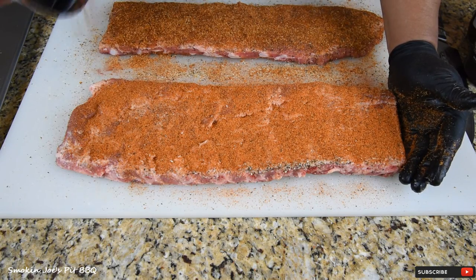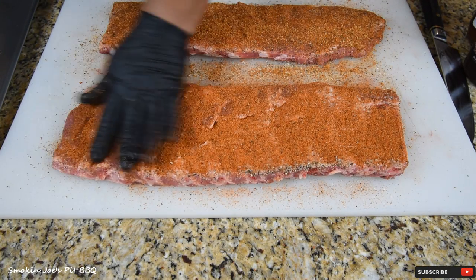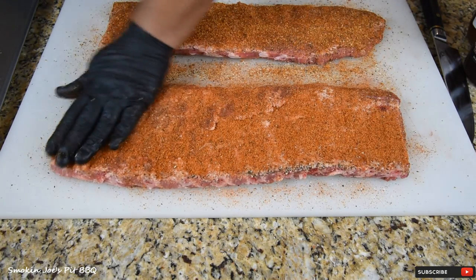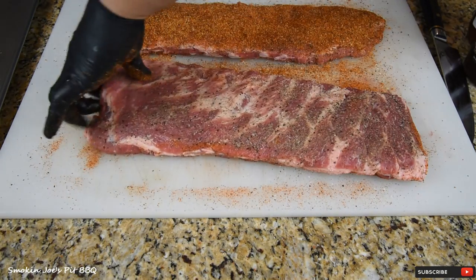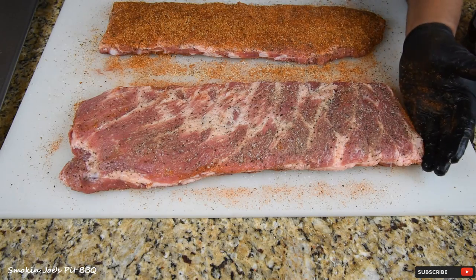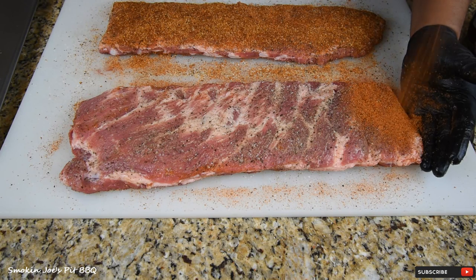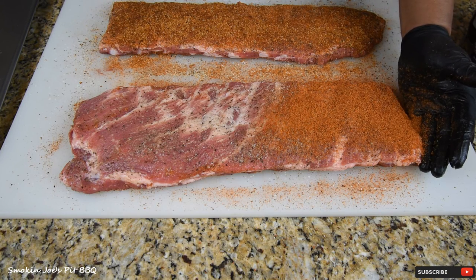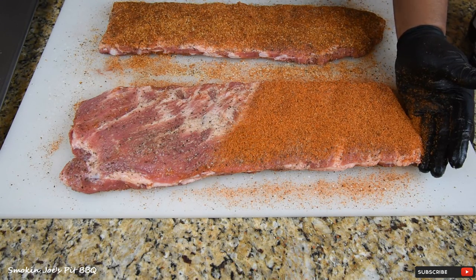I think I'm going to use a spicy barbecue sauce on this rack here. Just pat it down, flip it over, and coat this side as well. I'm going to finish applying the rub on this rack and I will see you guys outside.